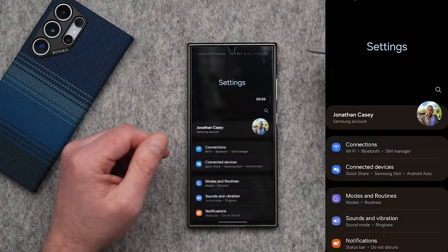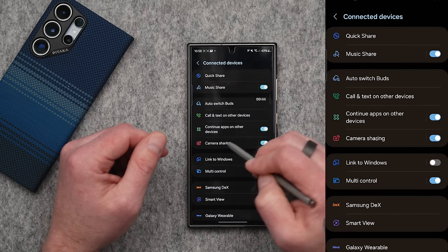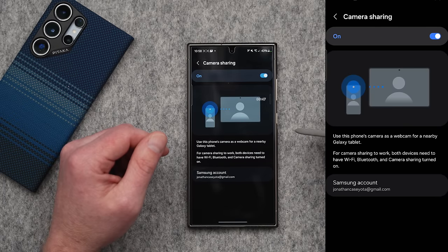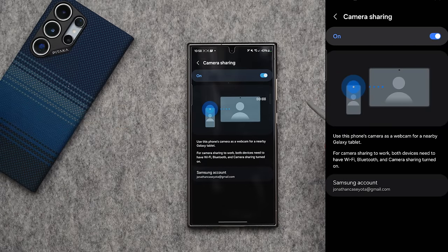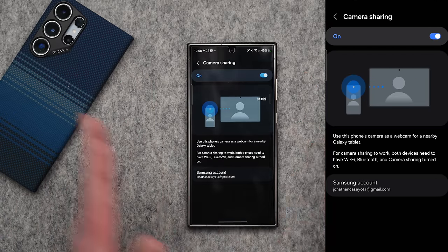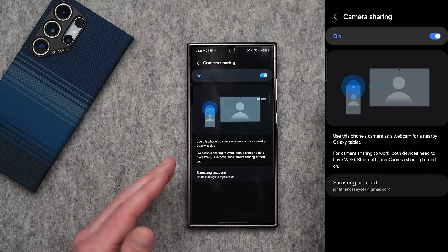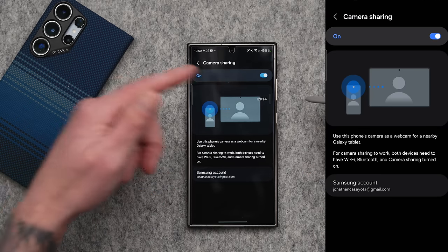The very last tip can't be used just yet because Samsung tablets have not been updated to One UI 6.1, but I'm going to get you prepared by enabling the setting on the Galaxy S24 Ultra. Go into your main settings, search for camera, and you'll see the option for camera sharing. Tap on that, tap on camera sharing, and make sure it's toggled on. Basically, as long as your other device is updated to One UI 6.1 and you have camera sharing turned on that device, you can use the cameras on your Galaxy S24 as webcams for your tablet. I know Apple does it with the MacBook and the iPhone, but I haven't seen it done with tablets. Drop a comment and like this video if you want a follow-up once this feature gets released.